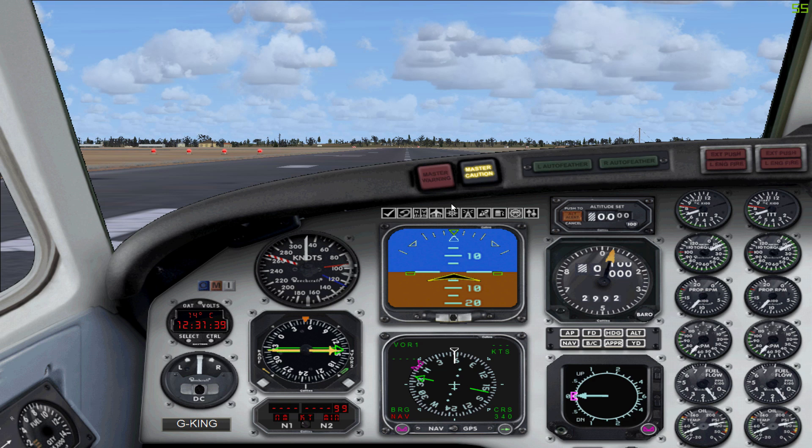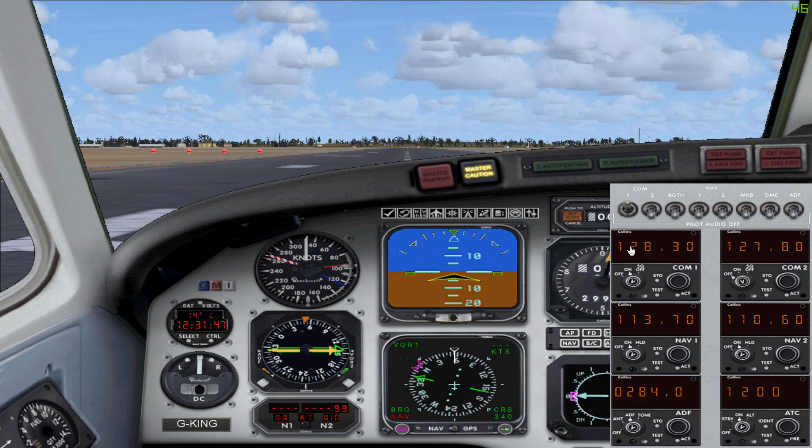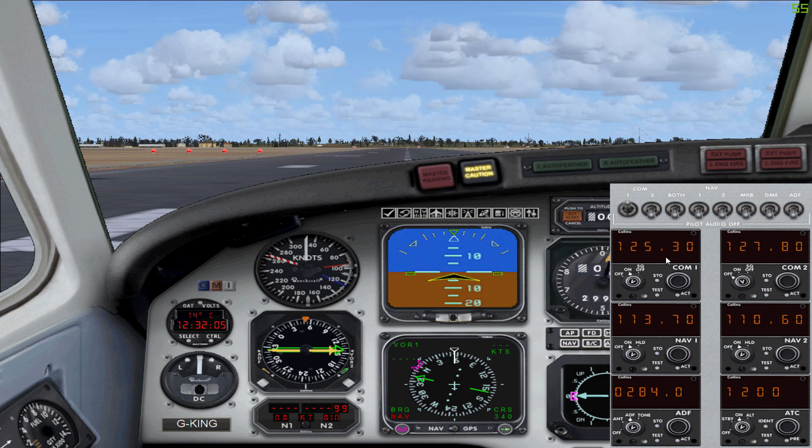This icon here is the map, which I'm not going to open because it pauses the game. The next change is the radio panel — you can see here that you have COM 1, COM 2, NAV 1, and NAV 2, but there's no standby frequency for any of these. All frequencies are active frequencies and you simply change the active frequency live, so you don't have to worry about switching standby to active. At the bottom you've got your ADF radio and your transponder.